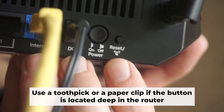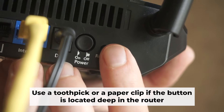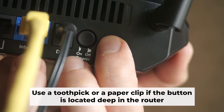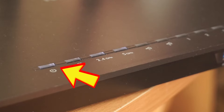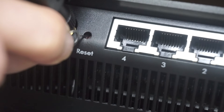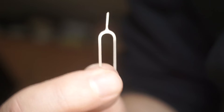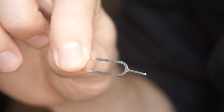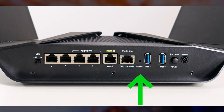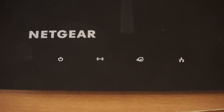Now you need to reset the router to the factory settings. Press and hold the reset button on the router for 10 seconds, until the indicator lights on the router begin to flash. Sometimes the button is located inside the router casing to avoid accidental pressing — in this case, use a thin object to press on it. The router will reboot and the settings will return to the factory defaults.